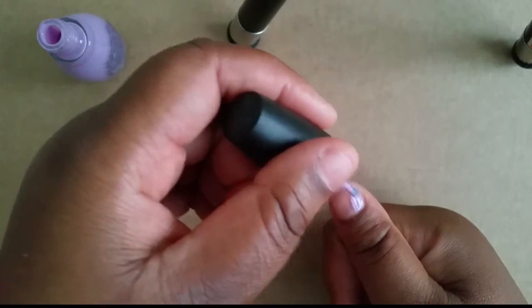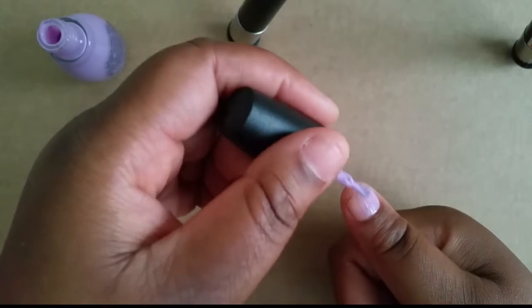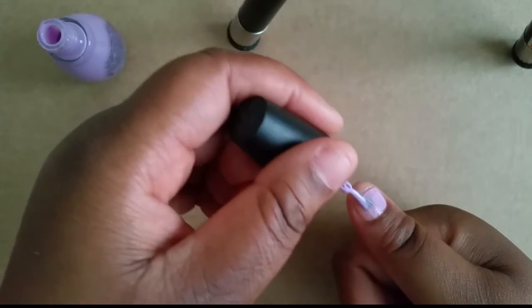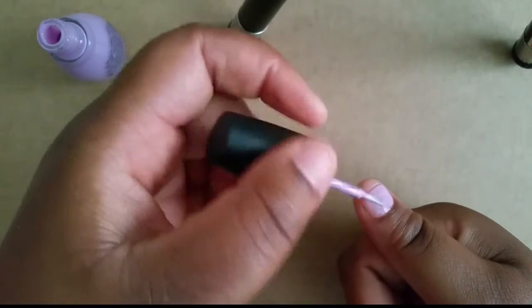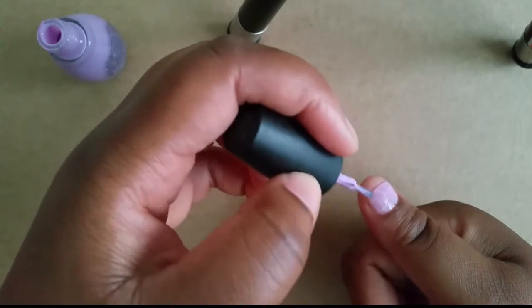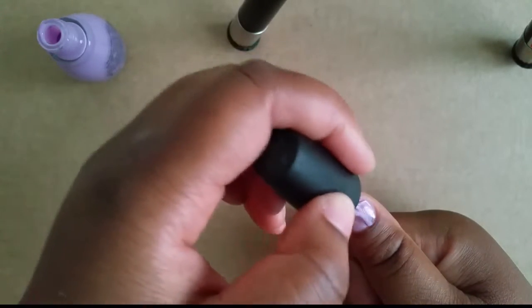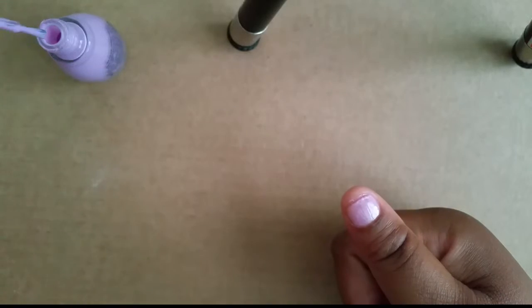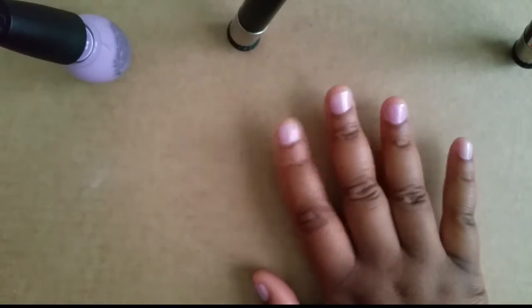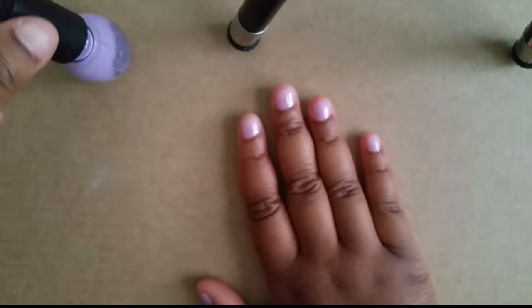You can see I'm twirling that brush to make sure I get as much excess polish off as I can. I try to make sure I just go over it as best I can. Make sure you let those fingers dry — I make that mistake all the time, not letting my fingers dry, and things happen.